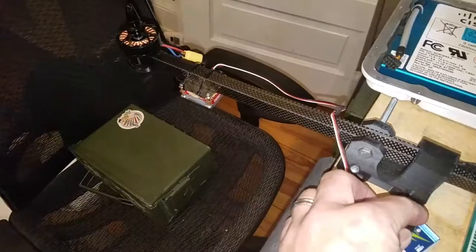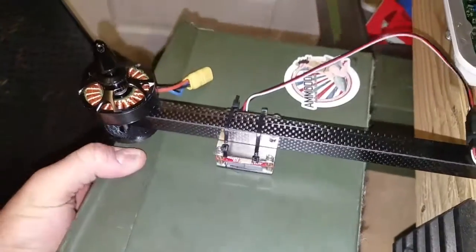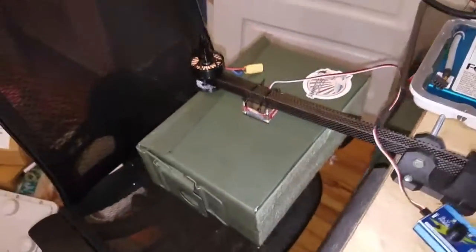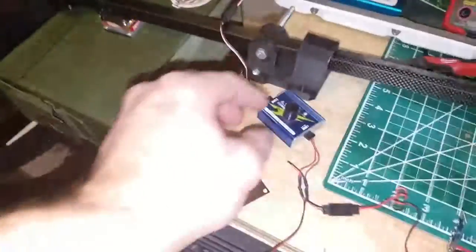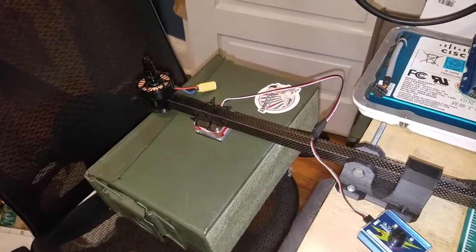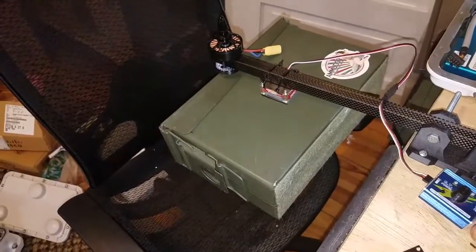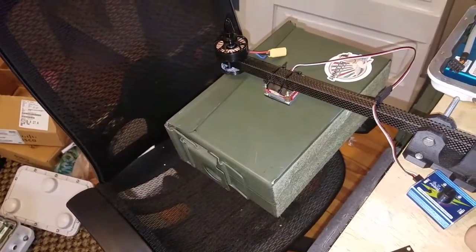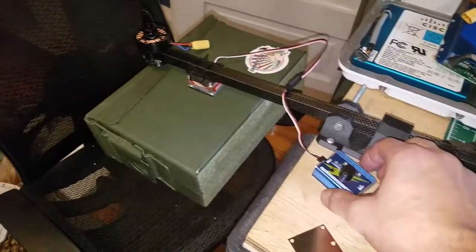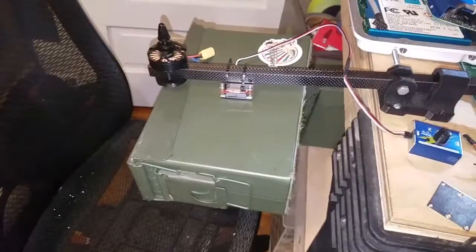If we want to pick something up, we just activate it and fly close to it. It basically can carry it back to neutral, and you can try pulling power completely.